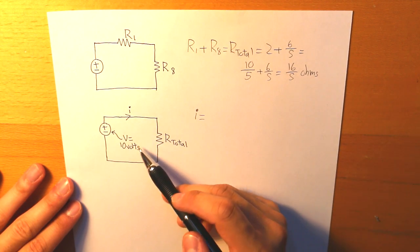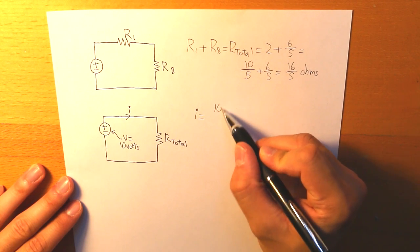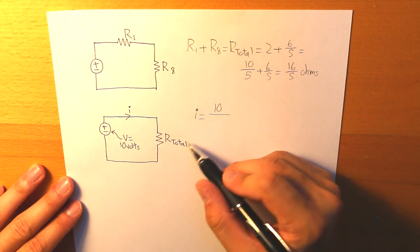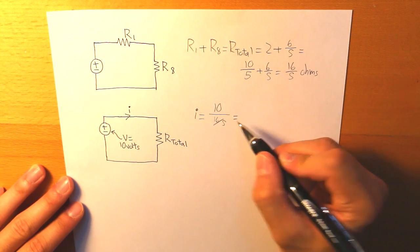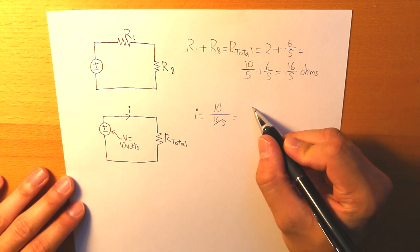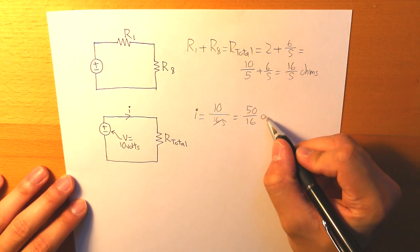The current is equal to 10 volts divided by the total resistance of 16/5 ohms, which equals 50/16 amps.